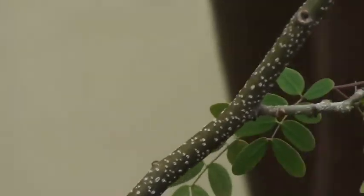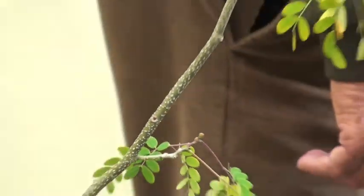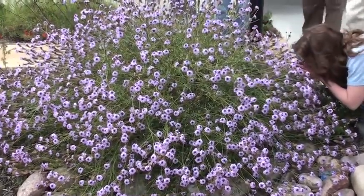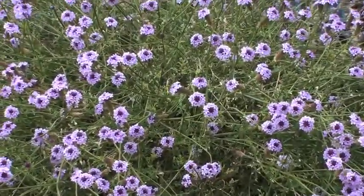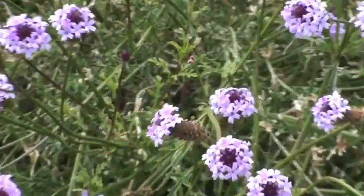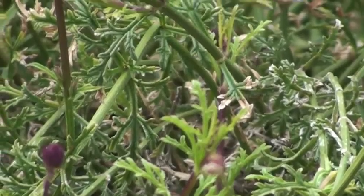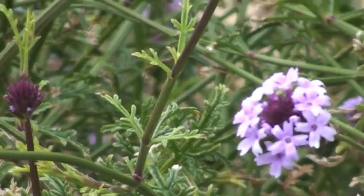This is purple. What is it again? Verbena lilacina. Verbena lilacina. Verbena lilacina.